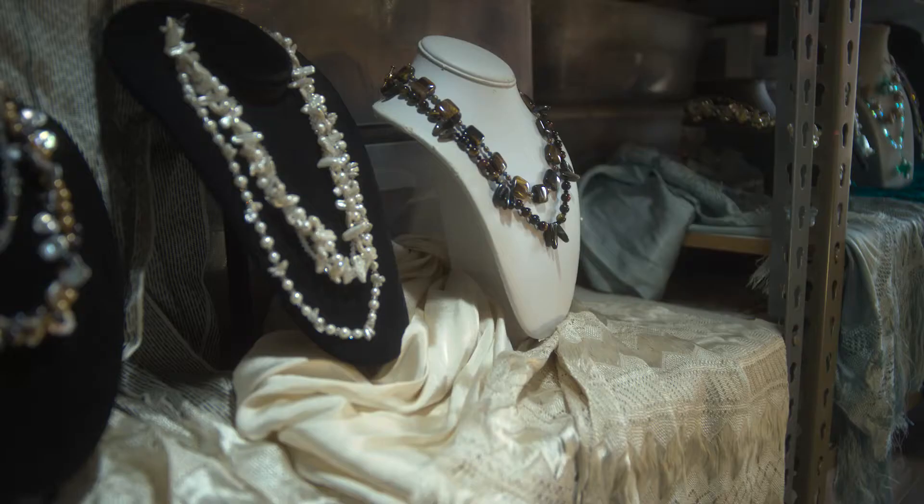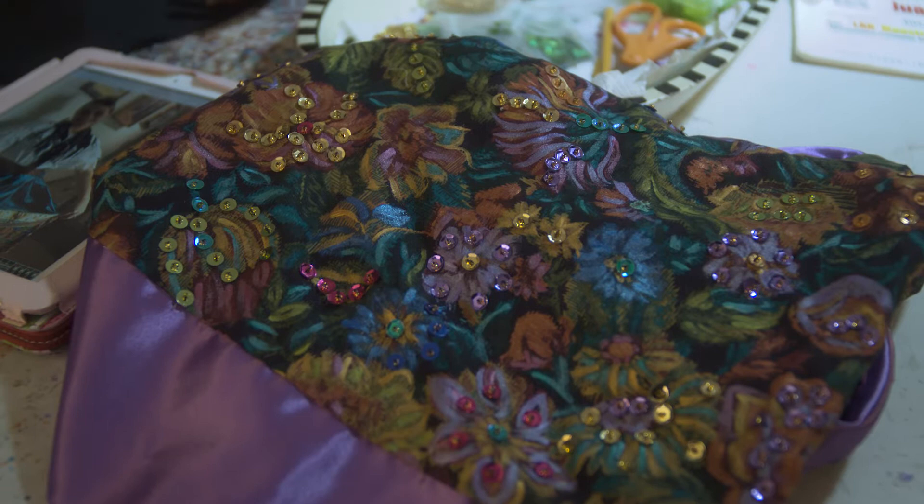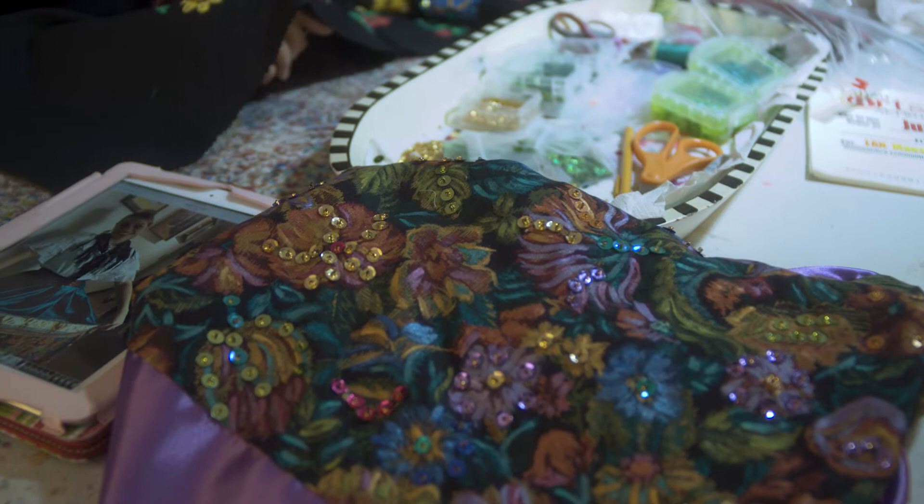Hi, my name is Juanita Lopez and welcome to my studio where I do my costuming and my jewelry making. Right now I'm currently working on costuming for some musicians. I also do costuming for dancers. I've been doing that for the past 40 years, and I have recently started costuming for some musicians also.